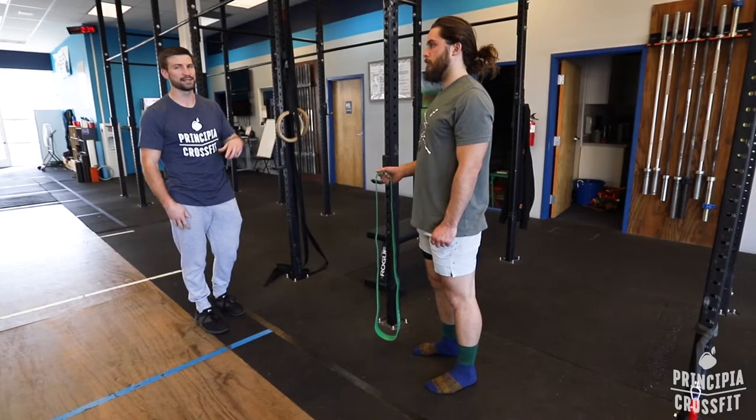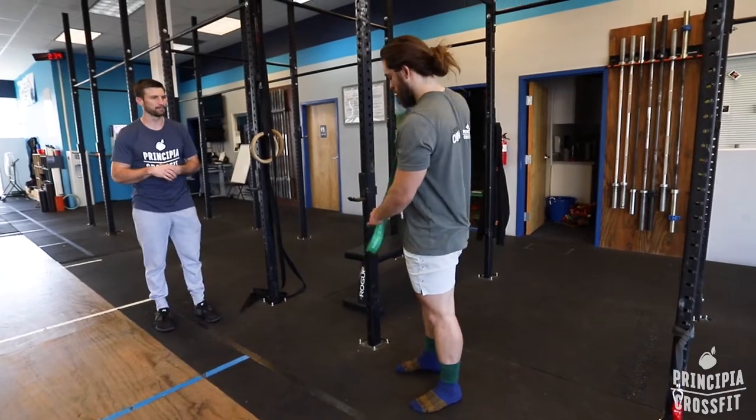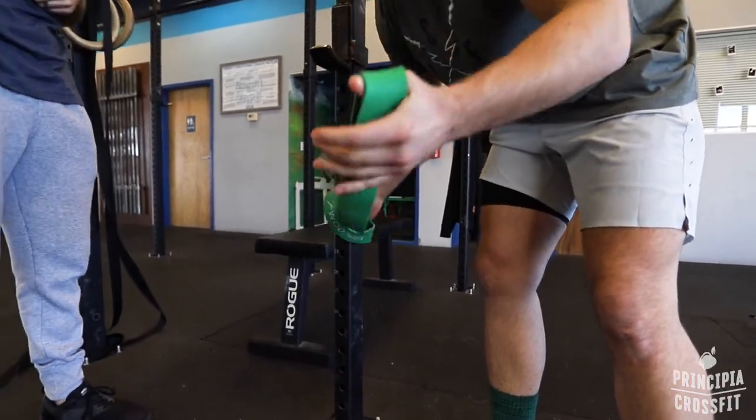We use a green band, or we can use one size down — kind of depends on your size and stature a little bit. You're going to wrap it around the rig. Here's how you wrap it: you basically interlink it between itself, just creating one loop around the rig.